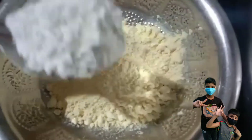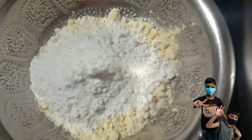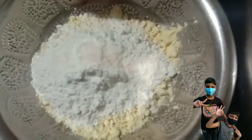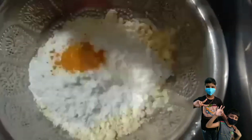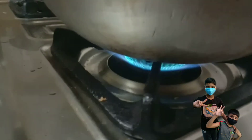Let's cook the meat. I will cook it in my pan. We have to cook it in the pan. We are ready to fry it.